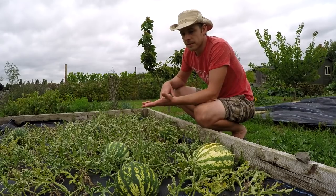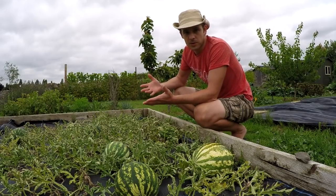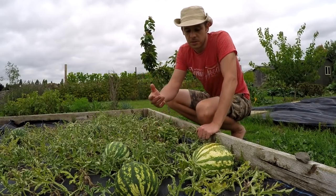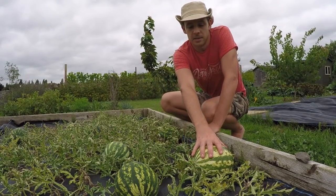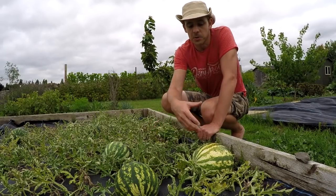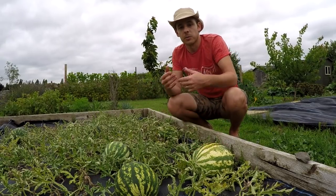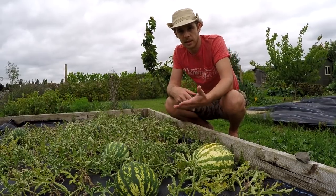Watering depends on how much rain you get, but you want to deep-water them about once a week. They don't like sitting in soggy soil — hence the need for well-draining ground. Watermelons are about 90–92% water so they do like moisture, but sitting in soggy soil will cause root rot. As the fruit starts to size up, you want to reduce watering because it's the drier conditions that will produce sweet melons.